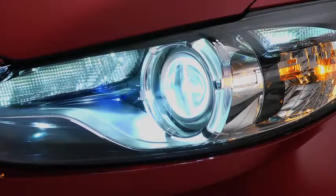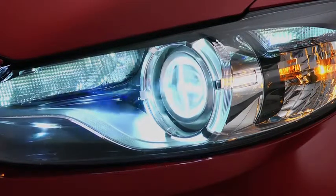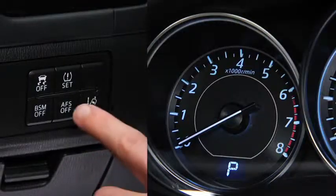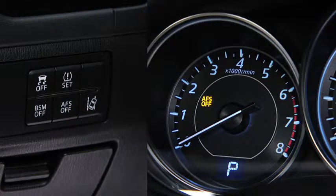The adaptive front lighting system automatically adjusts the bi-xenon headlight beams to the left or right in conjunction with the operation of the steering wheel. Pressing the AF-S off switch turns off the adaptive front lighting system and illuminates the AF-S off indicator light in the instrument cluster.